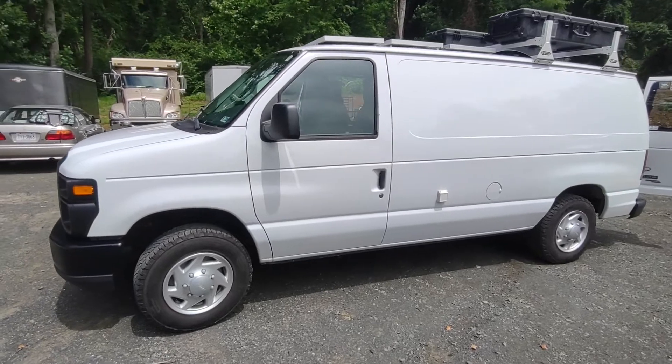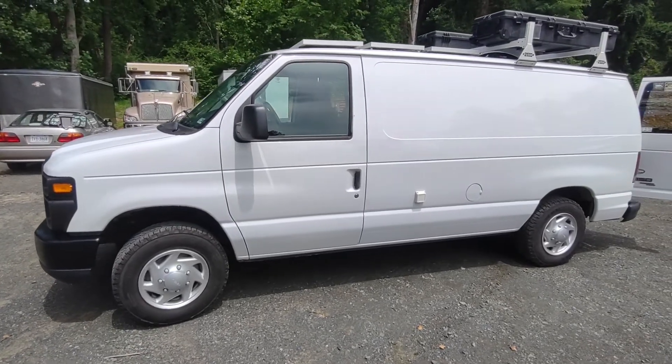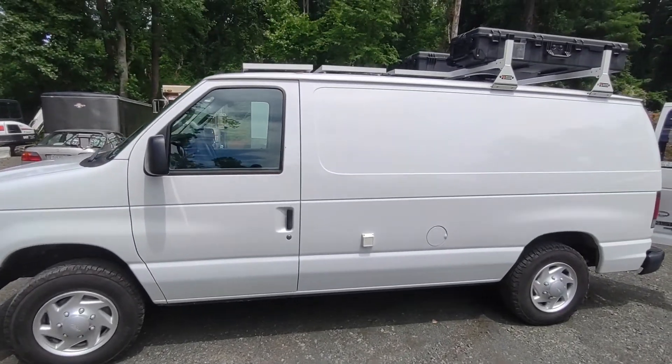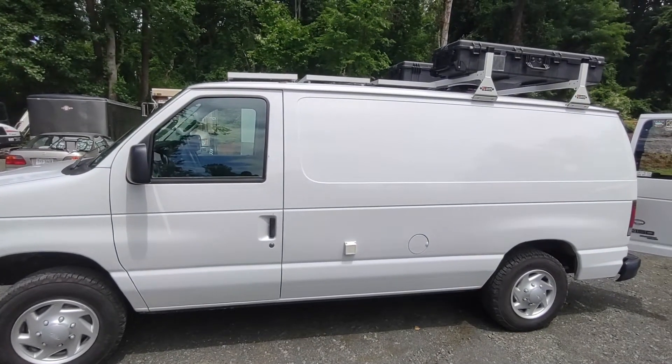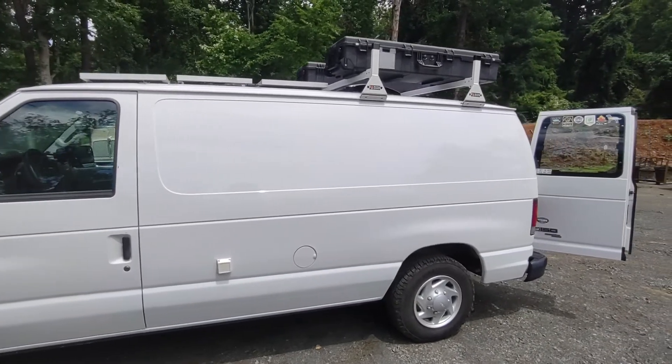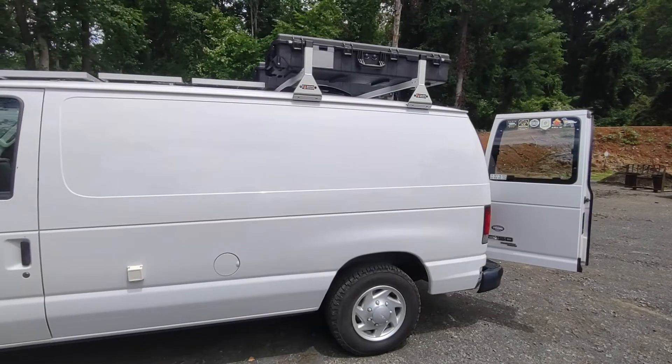The van has 69,000 miles on it. It's super clean, there's zero rust, and I have four new tires. On the roof I have three 100-watt Renogy solar panels, a Max Air fan deluxe, and two Pelican hard cases for extra storage.